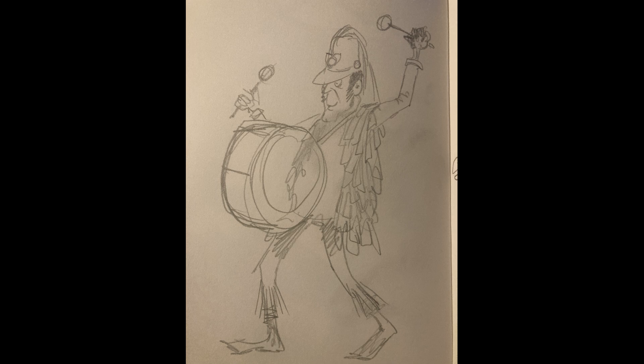Today I'm going to be making Denzel the drum, the big bass drummer in the parade, and I started as always with a sketch.